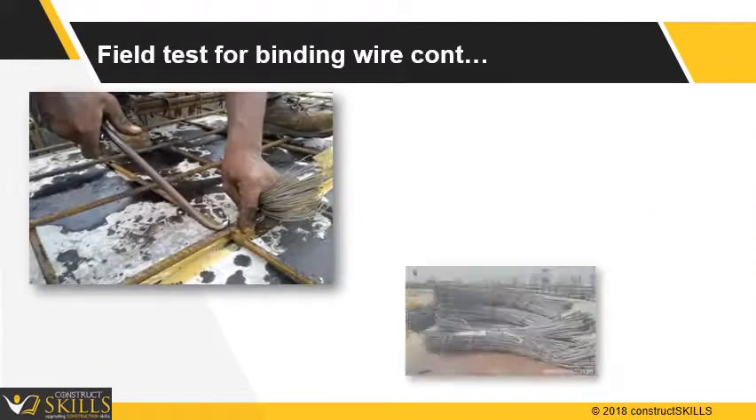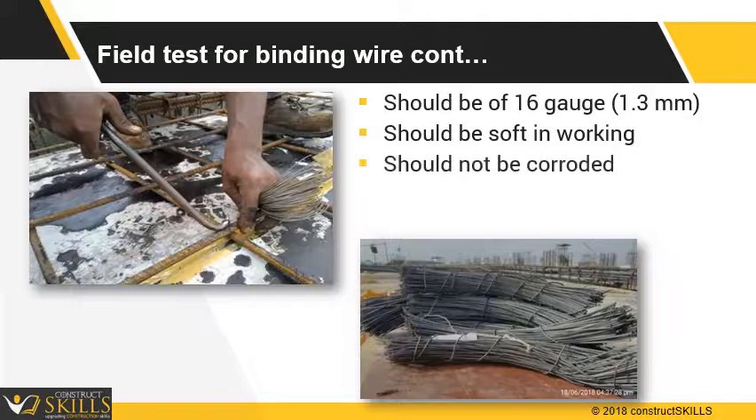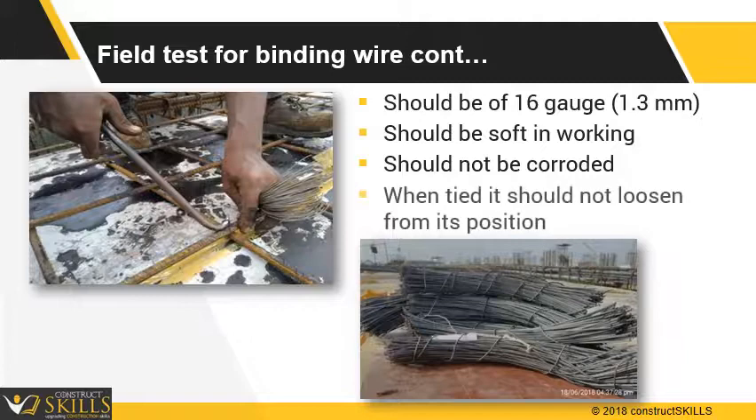Field tests for binding wire are: it should be of 16 gauge, should be soft and workable so that binding will be possible, should not be corroded otherwise it will break during binding, and when tied it should not loosen from its position.